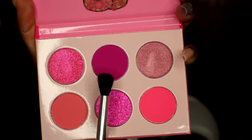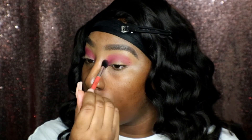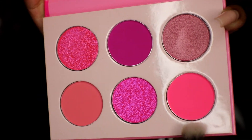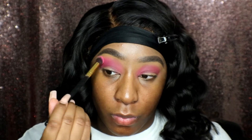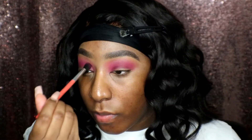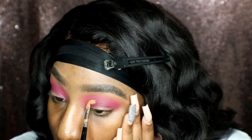I'm going to take this color here and start applying it to my crease. Then I'm going to take this lighter color and put that on my brow bone and blend out this darker pink so there are no harsh lines. Now I'm going back in with the darker pink and applying some more to my crease before I cut it. Now I'm going to cut my crease — I'm going to go in again with the Toffee color.